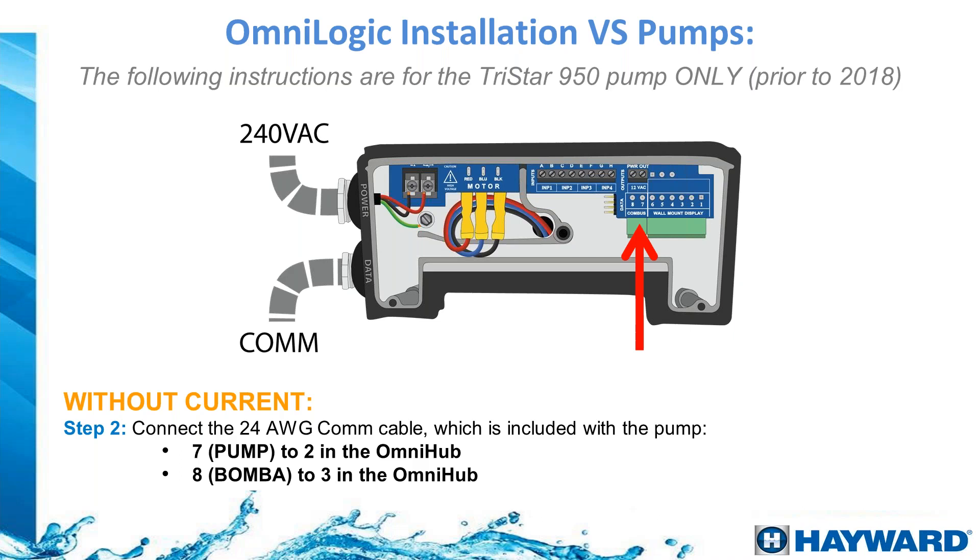For the TriStar 950 models prior to 2018, the driver setup was slightly different and used only two wires. In this case, use the communication bus: run wire 7 on the pump to terminal 2 on the OmniHub or OmniLogic, and wire 8 to terminal 3.